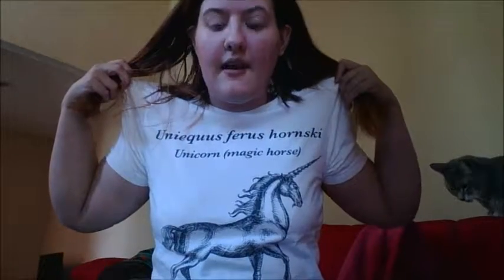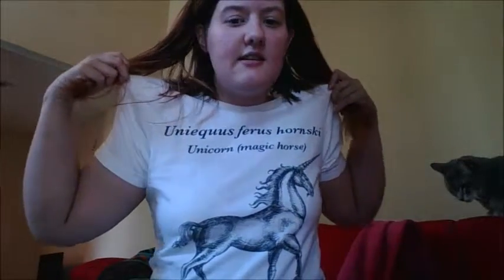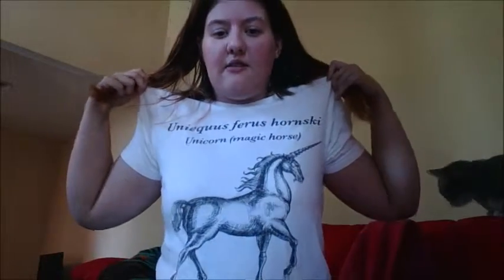Oh, see my shirt by the way? I thought this was really cool. I got it at Hot Topic. It's just the definition of a unicorn and it's got it all, like scientifically all, you know, fanaticism. Even though I know unicorns aren't really scientific and such, but you know, one can dream, alright?